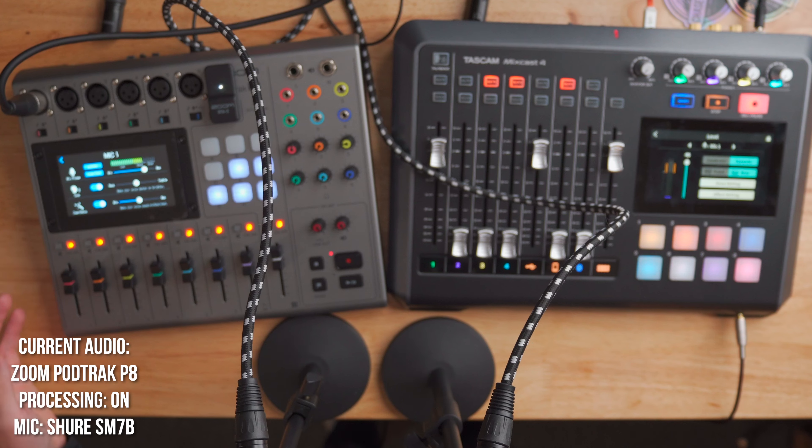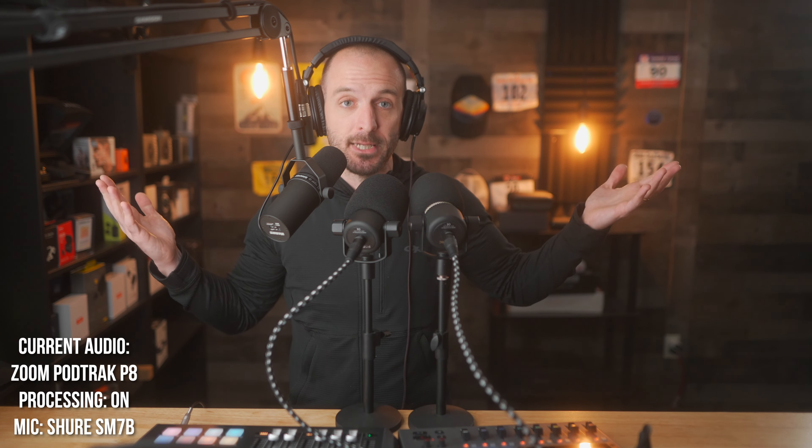Now let's plug the SM7B into the Zoom PodTrack P8. Unfortunately I only have one SM7B, so I can't do a true side-by-side — the best I can do is unplug it from the MixCast 4 and plug it into the Zoom. Now we're recording with the Shure SM7B into the PodTrack P8. Same microphone, same gain, all the same settings. The only difference is I swapped from the Rode PodMic to the Shure SM7B, and we're now on the Zoom PodTrack P8. And now we're back on the Rode PodMics.